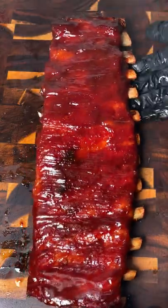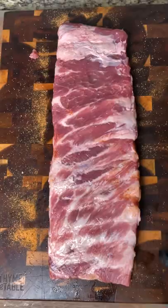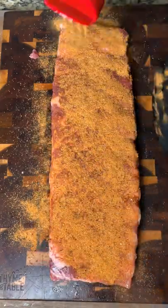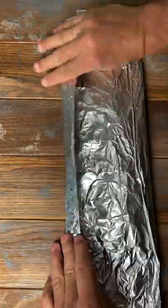No smoker? No problem. We're going to show you how to make barbecue smoked ribs on a gas grill. Season up your pork ribs on all sides and we're making a foil packet with some wood chips.